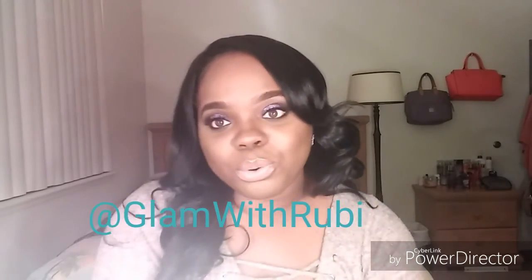Lately I've been rocking braids a lot. Let me know if you guys want a tutorial on this look I'm wearing — this glitter purple look. I will do it. I need to make more videos. I have my vanity set up, my lights, and I'm ready to start posting more videos and reviews. I'm really feeling myself! Make sure you like, comment, subscribe, and follow me on Instagram at glamwithruby. I will talk to you guys later.